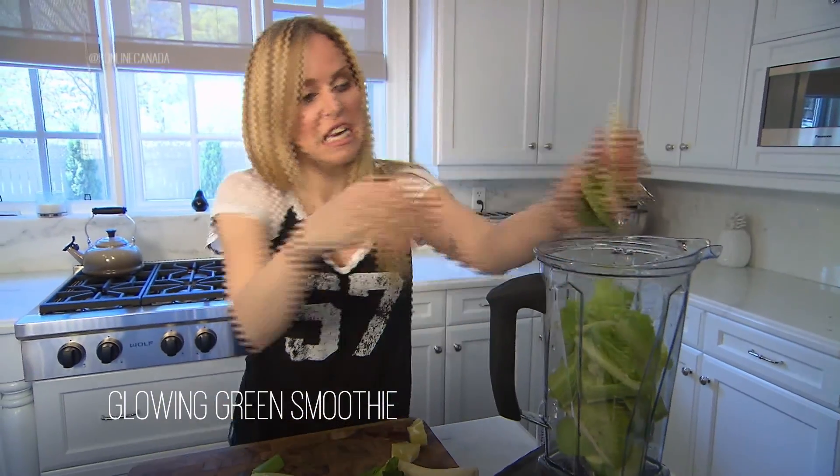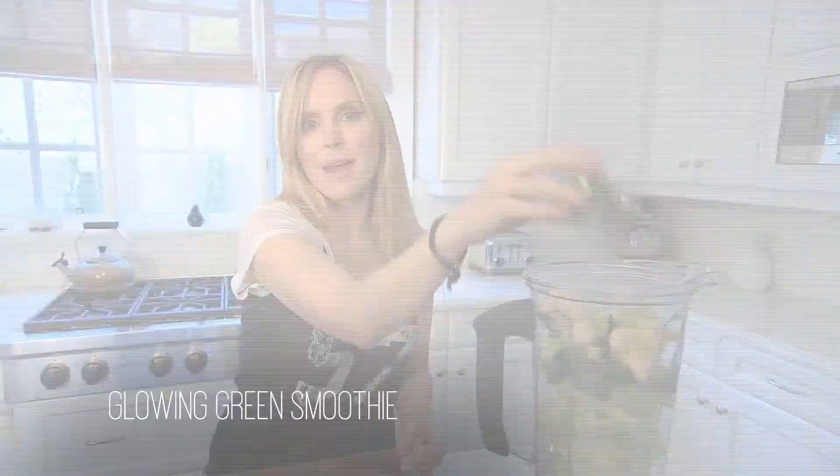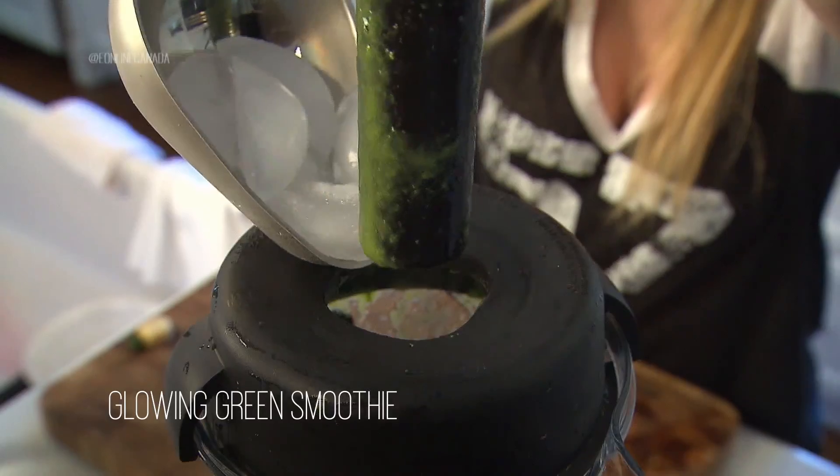See how nice and green it is. Then add a cup of water — nice cold water. And if it's not cold enough after you blend it, you can put some ice in.